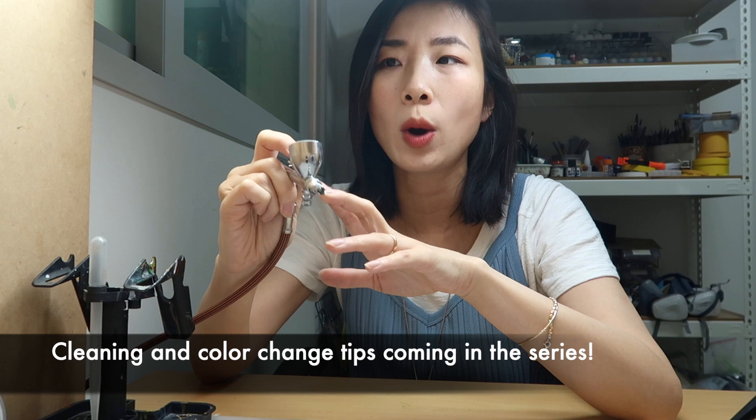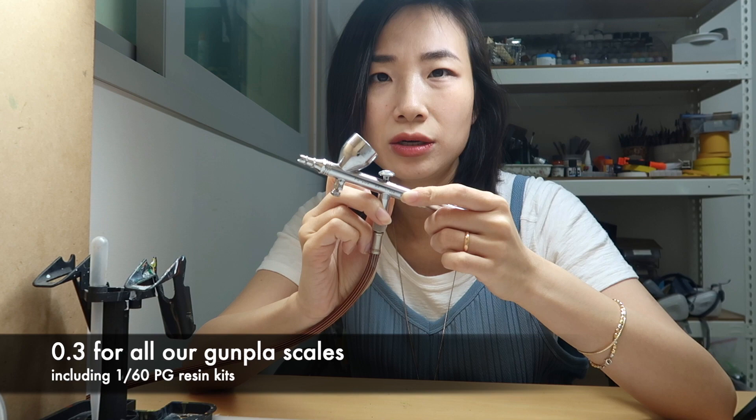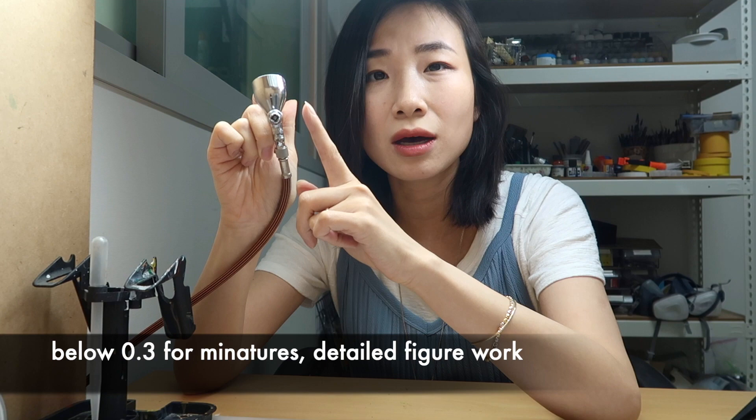There are so many different airbrushes on the market. The reason I chose this one specifically is because I used to attend Gunpla studios and this is the airbrush provided at public studios. I didn't want to be someone who'd painted Gunpla for years but didn't know how to use the most basic airbrush. When you first start out, it's really good to start with the basics. This is a 0.3 needle, which is what you'll use most when painting Gunpla. Anything below 0.3 is for detailed work; anything above is for larger scale painting.